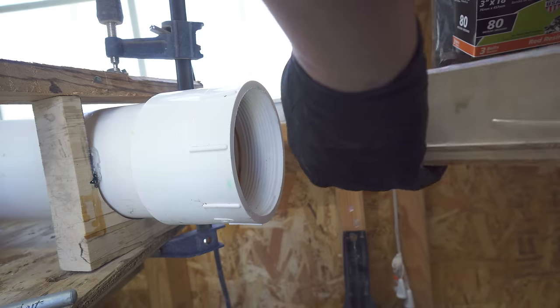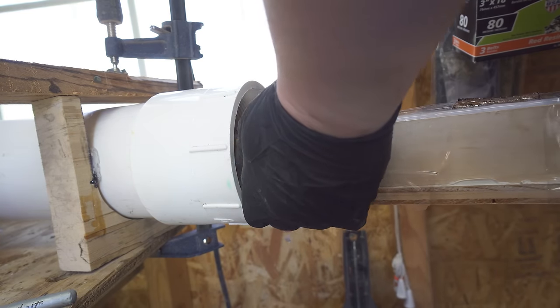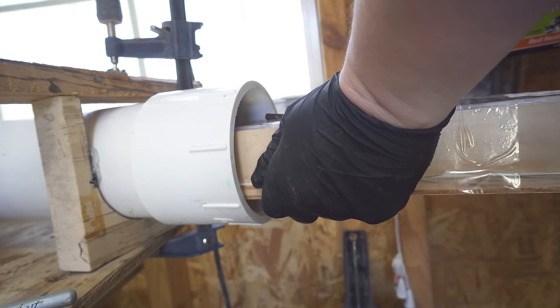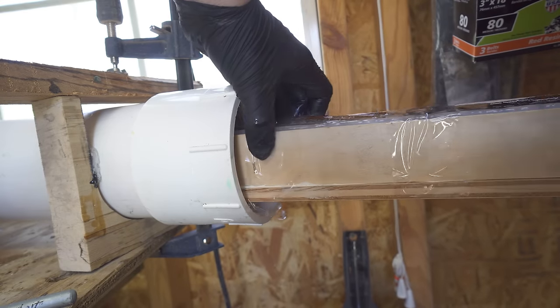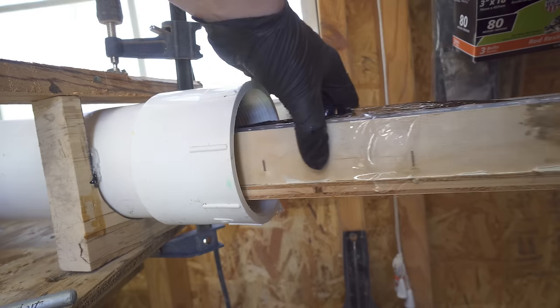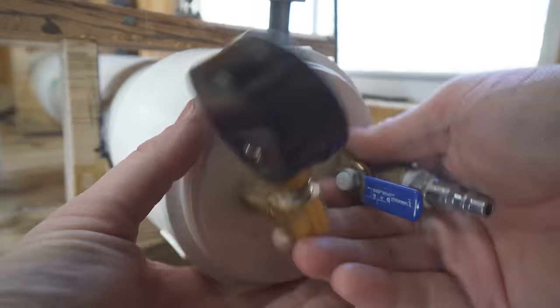After the mold was filled I put it in my pressure chamber. This is something I'm going to be doing a video on later. This pressure chamber is a four-inch PVC pressure chamber and I've gotten a lot of questions about it. It does a really good job pressurizing longer blanks like this that something like my Harbor Freight pressure chamber can't hold.